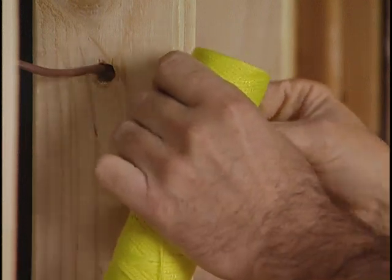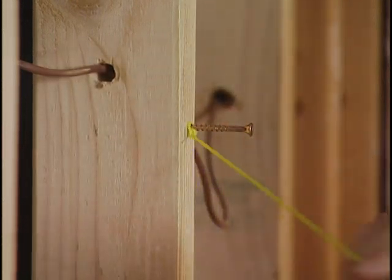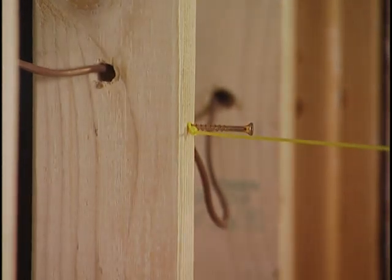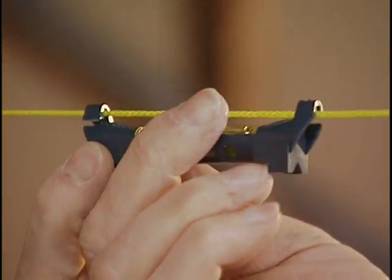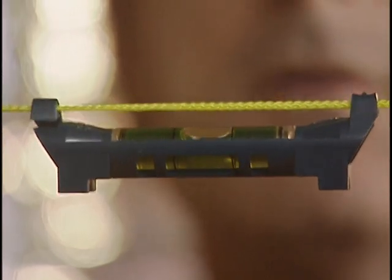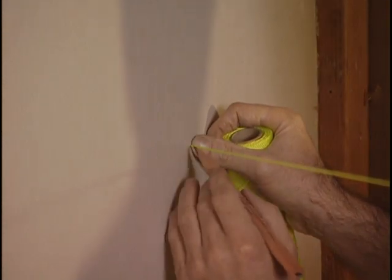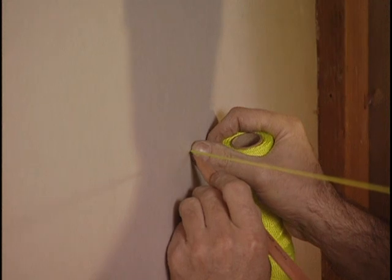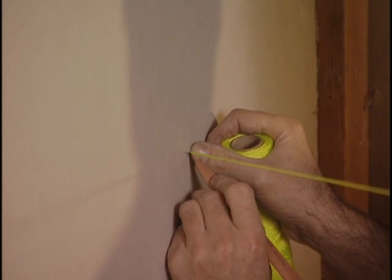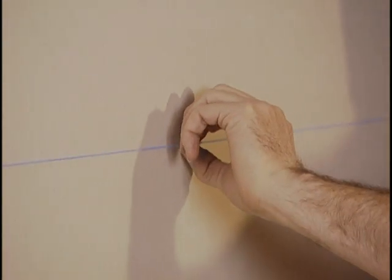If you need to find a point level with another point on the opposite end of the room, use a line level. Hook it onto some Mason's line — which, unlike string, won't stretch — put the line at the first point, stretch it across the room, lift the other end until you get a level reading, and mark the point. Or, to lay out something like cabinet locations, snap a chalk line.